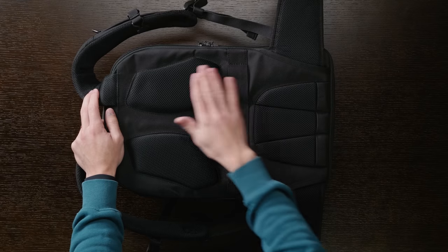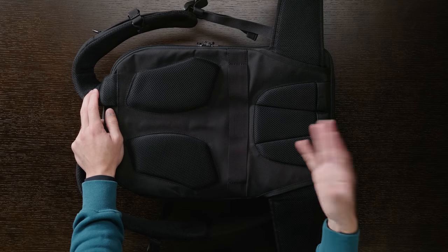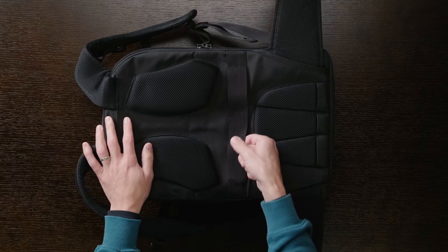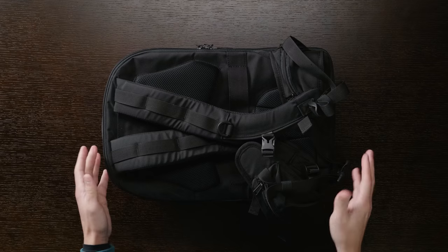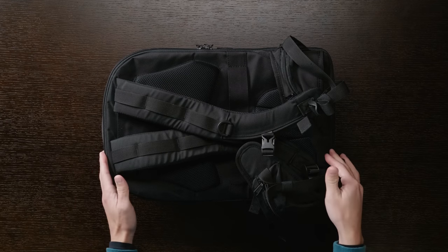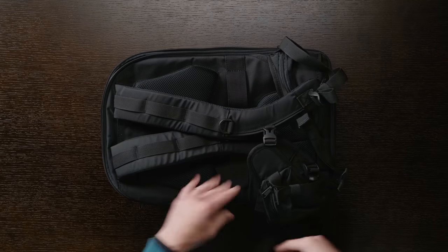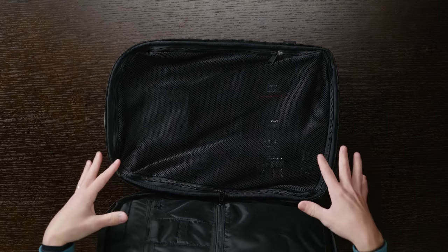The back panel has padding for comfort, space for breathability, and the material itself is breathable — as it is on the inside of the waist strap and shoulder straps. There's also a velcroed strap for placing the bag over luggage or a rolling camera bag. Now, the bag opens from the side like a book, which has taken a little getting used to — I'm always searching for the zippers — but you just zip it open and it opens right up.